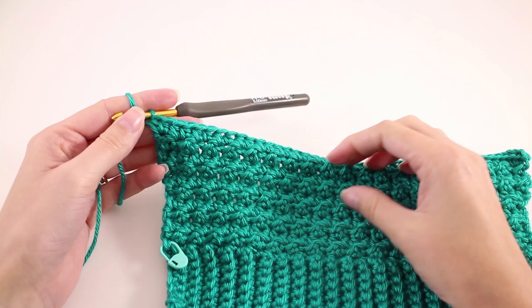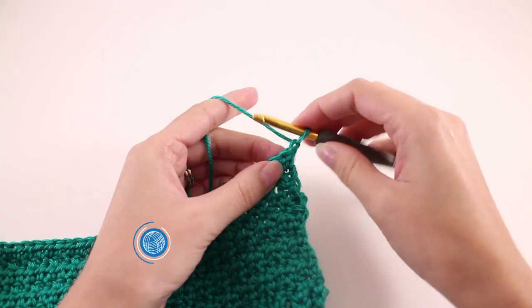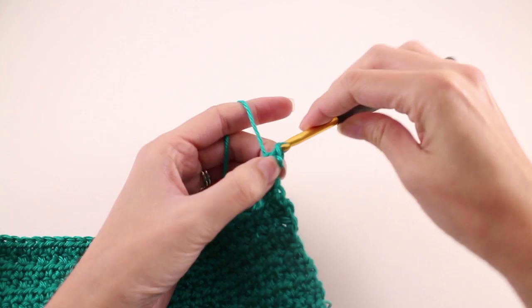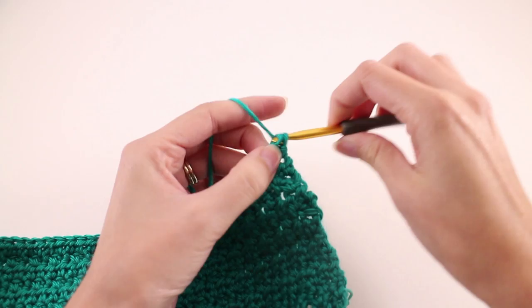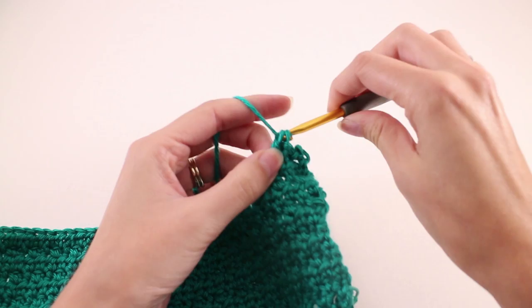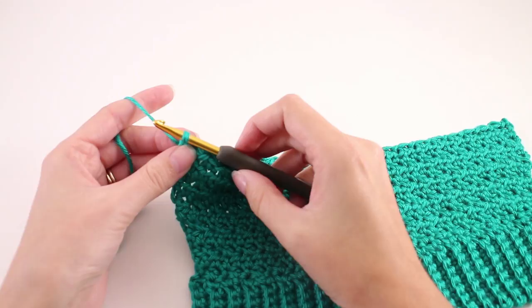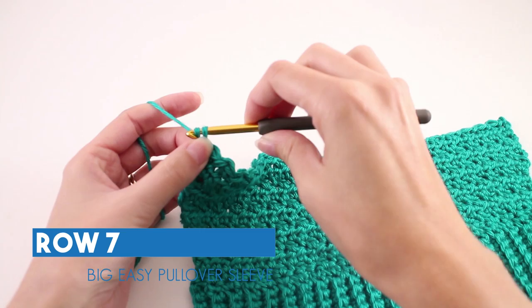Moving on now to row number 6: chain 1 and turn your work. Locate the first stitch and slip stitch there, then double crochet in the next stitch, and slip stitch. Repeat this to the end of the row. At the end of row 6 you should end with a slip stitch in your last stitch. Row number 7 is a repeat of row 3 — chain 2 and turn your work, then make 1 half double crochet into every stitch.